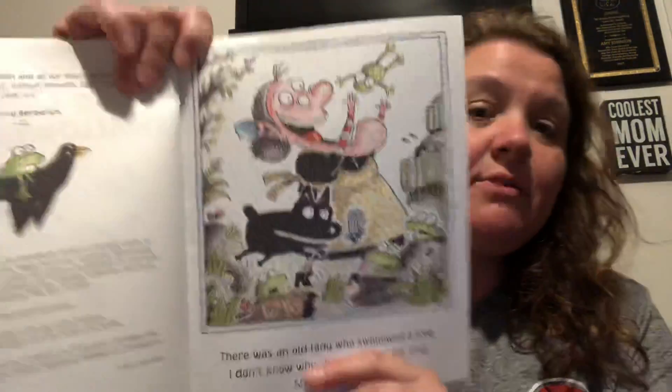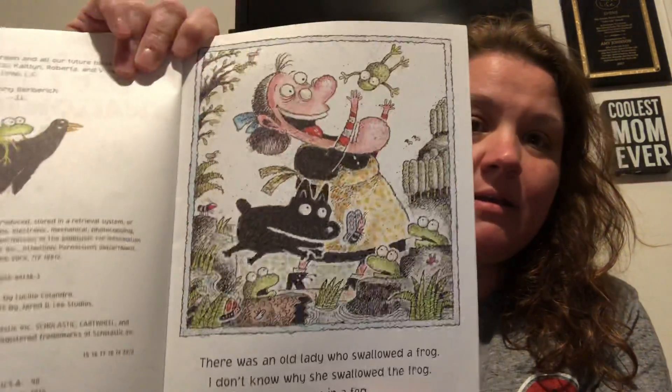There was an old lady who swallowed a frog. I don't know why she swallowed the frog. She was in a fog. There was an old lady who swallowed some dirt. It didn't hurt to swallow that dirt. She swallowed the dirt to hide the frog. I don't know why she swallowed the frog. She was in a fog.